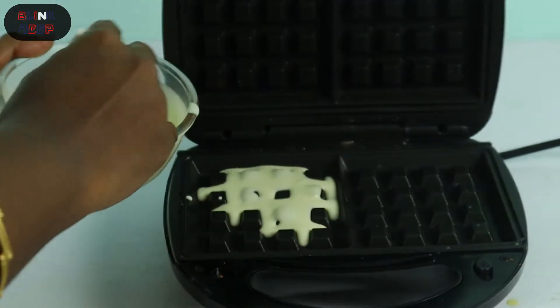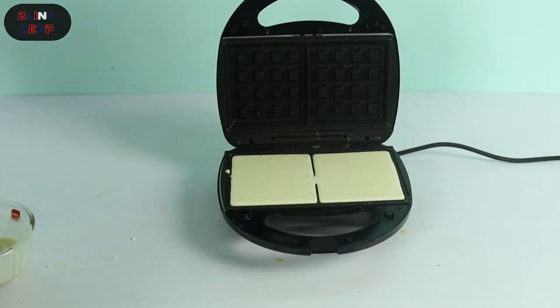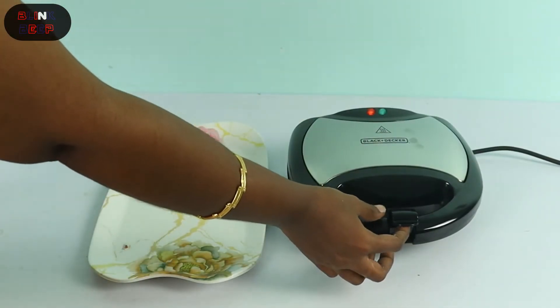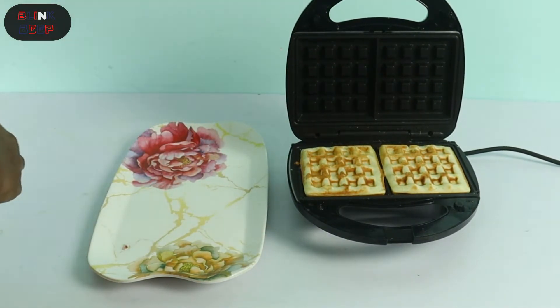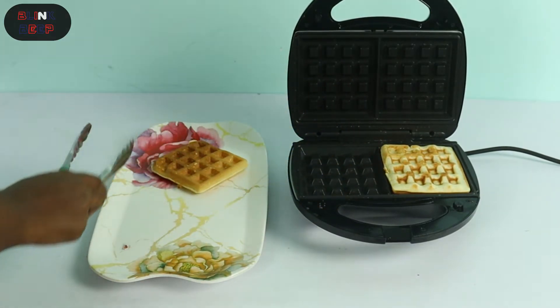Now we have the waffle plate — preheat and all ready. Now let's see the waffle results. The waffle is fluffy. The shape is very satisfying.